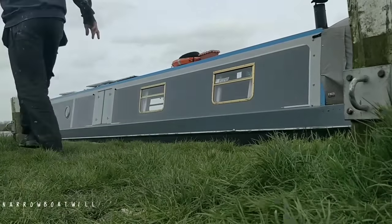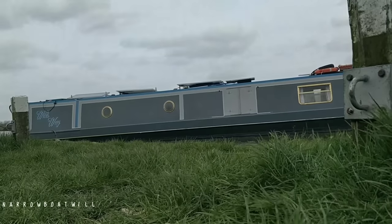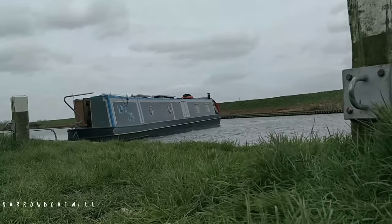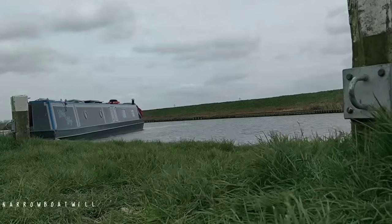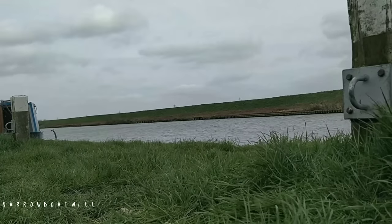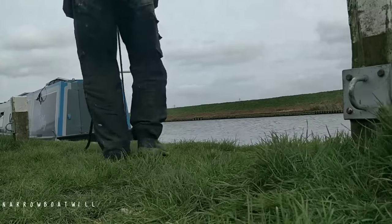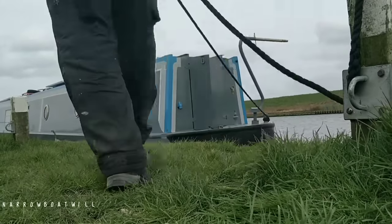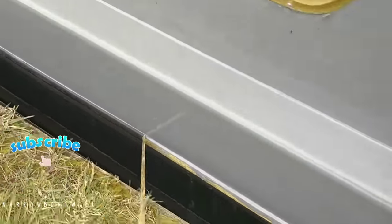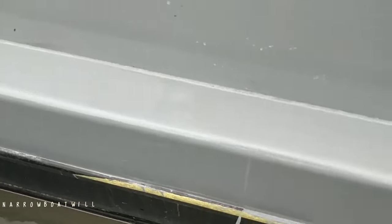The flow of the river was very strong - they were letting a load of water out at Denver because this section of river is monitored and the water levels are checked to stop the river flooding in Cambridge and surrounding areas. They let water out when the tide goes out further down. I used the flow of the river to turn the boat around - some people are confident doing this, some aren't, so I've got Chris helping me here. After all that crawling around I finally get to peel the masking tape off - it's been on there for a few days while I've been cruising up and down.